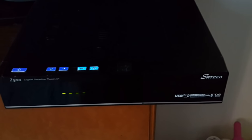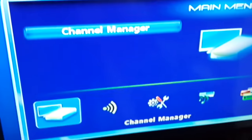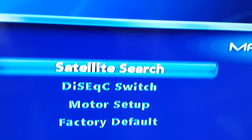You need to have an FTA receiver. I have a set-top box connected to the dish via cable here. The cable goes directly from the dish, and the three wires — yellow, white, and red — are connected to the TV.